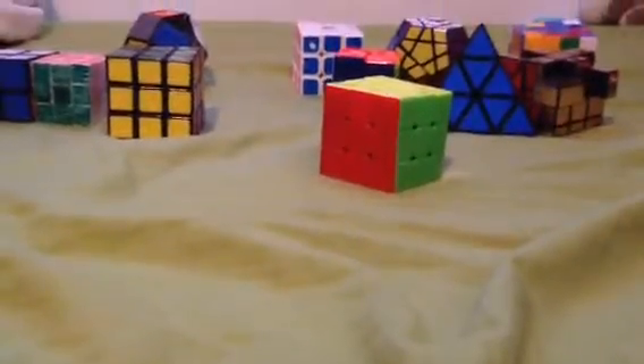Hey guys, today I'm going to show you my collection. There's all of it.